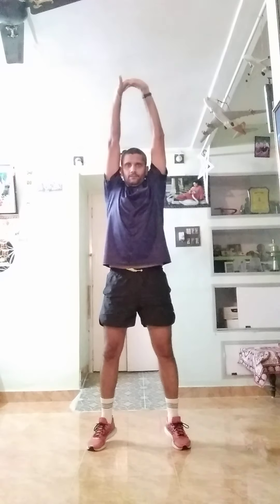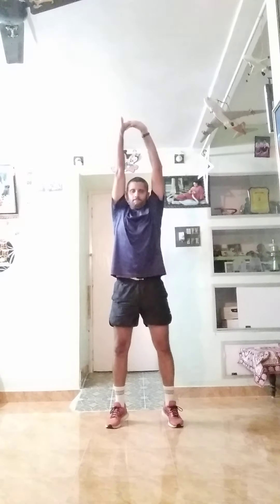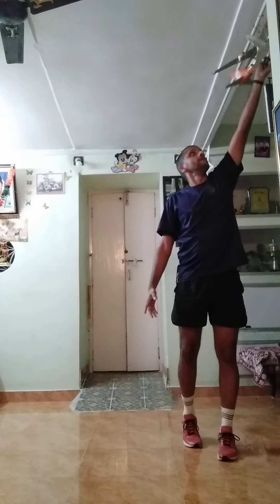All right. Okay, start slipping up, down. Water. One more time, up, down. One more time, up, down. One more time, up, down.